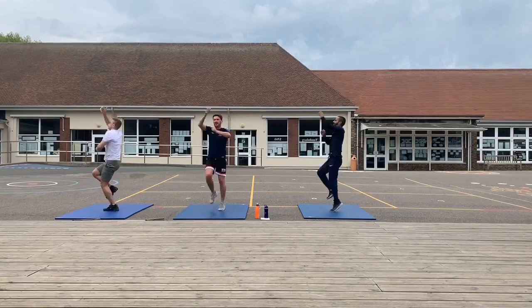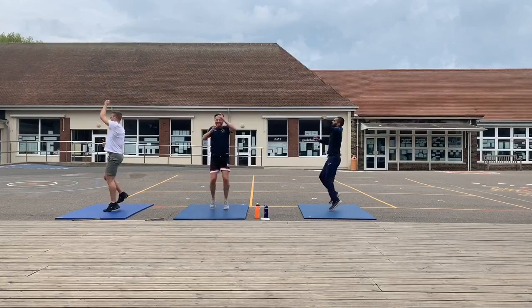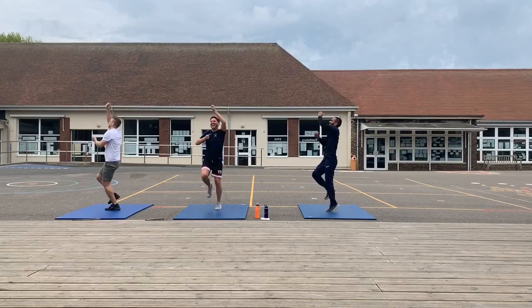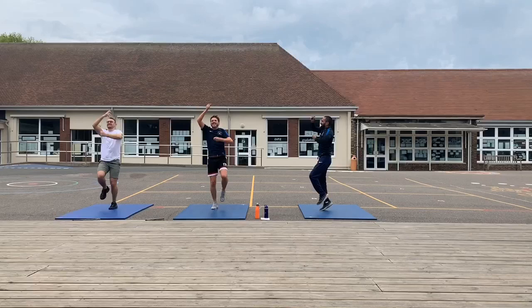Nearly at the top. Only a few more to go. Okay.